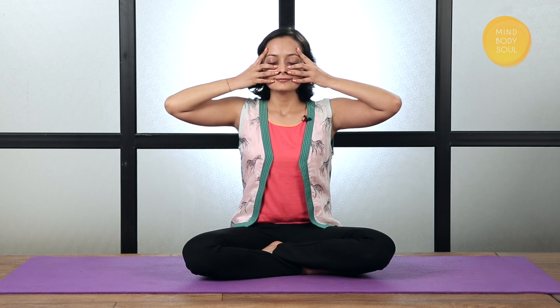Inhale. One more time. Inhale. Once more. And for the last time, make this count.